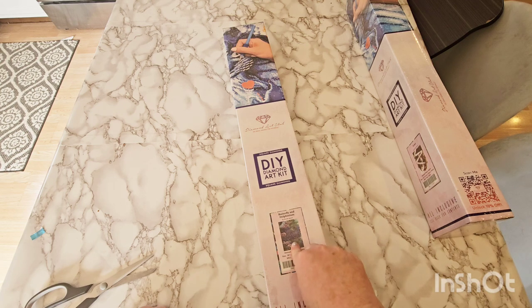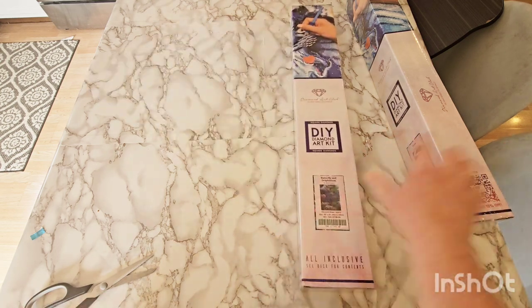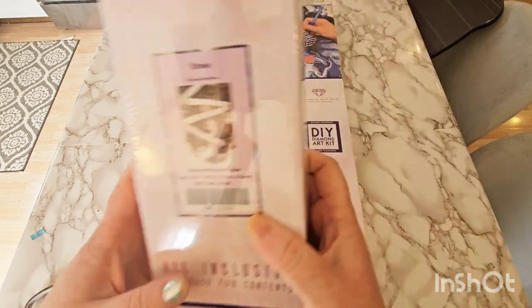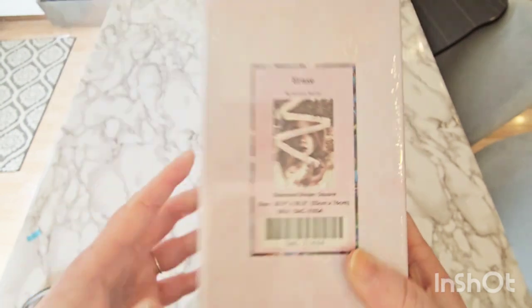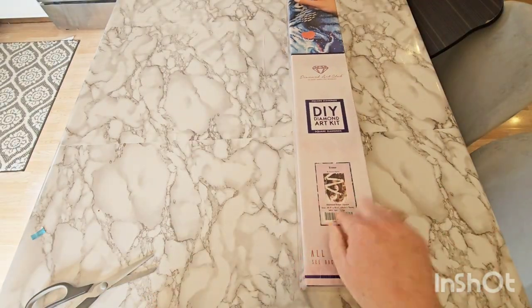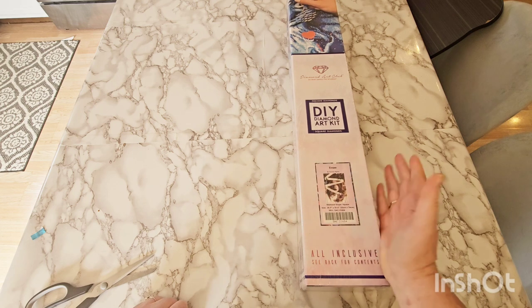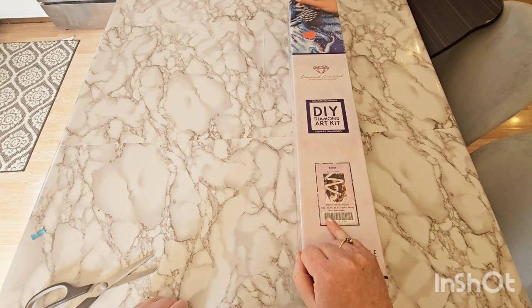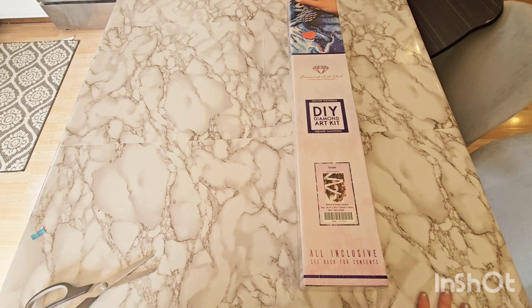For seasonal, to hang above my TV — and as the seasons change, I'll change it out. So this will be my spring one. And then I also grabbed Erase. I don't know why I love this one so much, but every single time I came to it, I would go back to it. It was getting low in stock and I got sad about it. I thought, if you're having those thoughts, you probably want it — just get it.